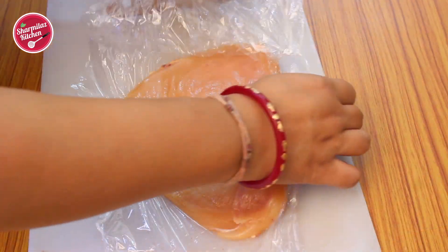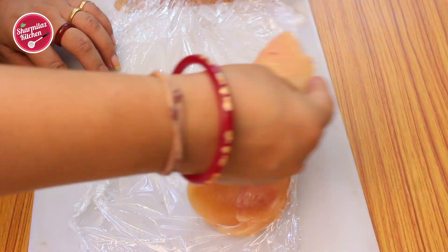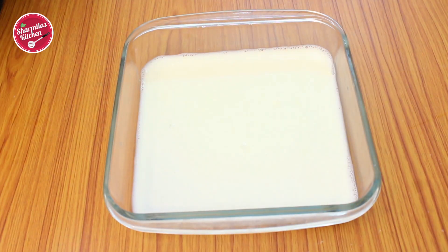Remove the cling film — the chicken is now flat enough, like pizza bread. Next we need to marinate the chicken in buttermilk. I have an easy way to make buttermilk in just 10 minutes.